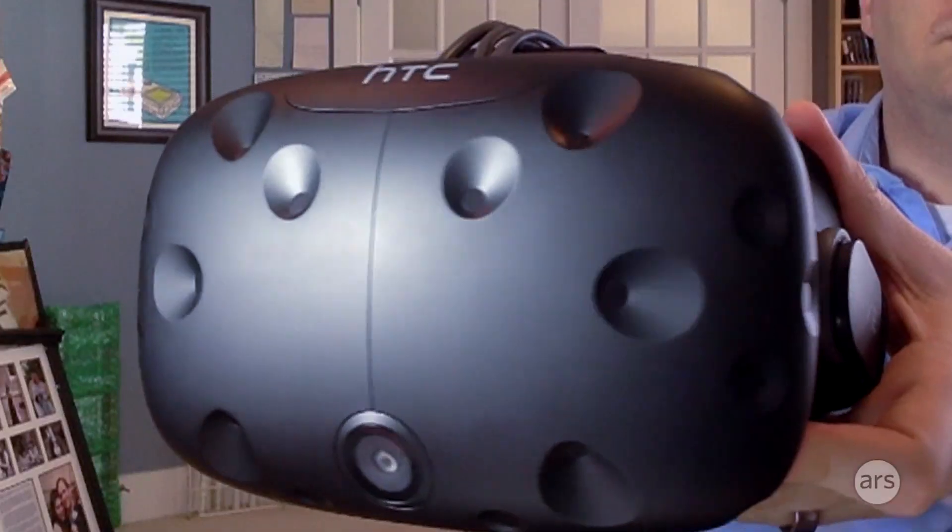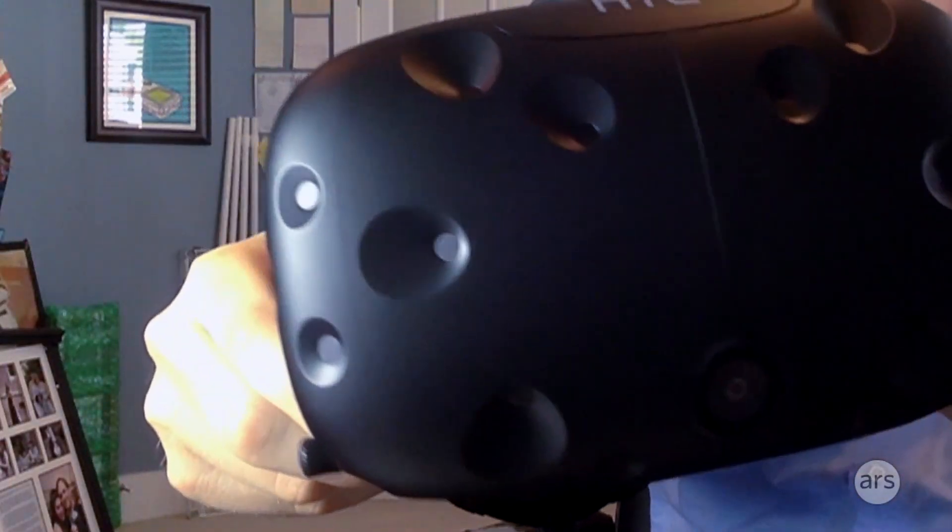Hello, Kyle Orland here with our first look at the HTC Vive. This is the first SteamVR-powered virtual reality headset designed for room-scale virtual reality that lets you walk around an entire room in virtual space.